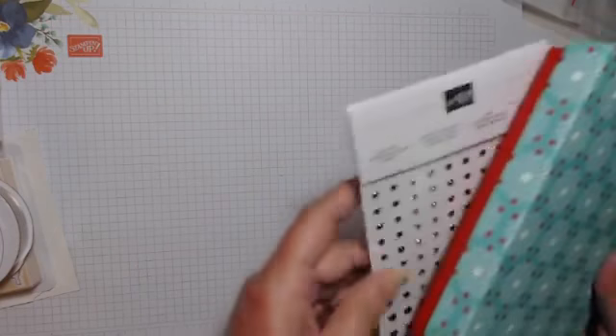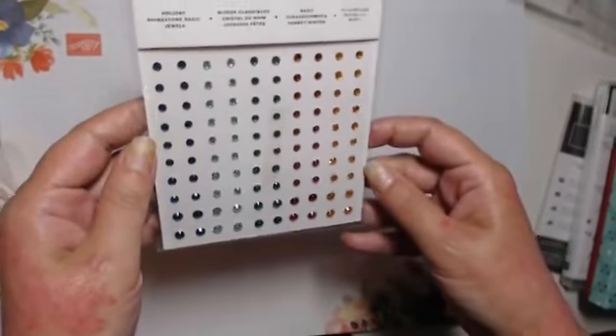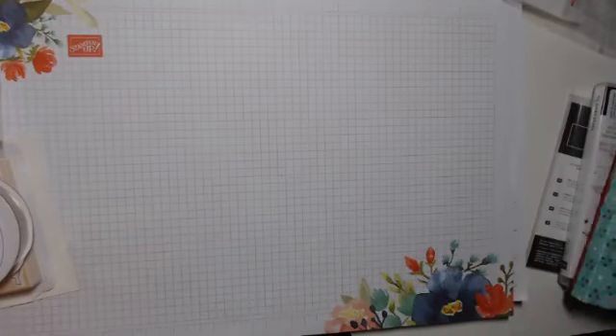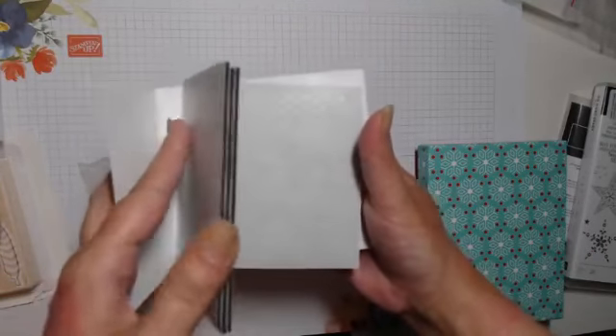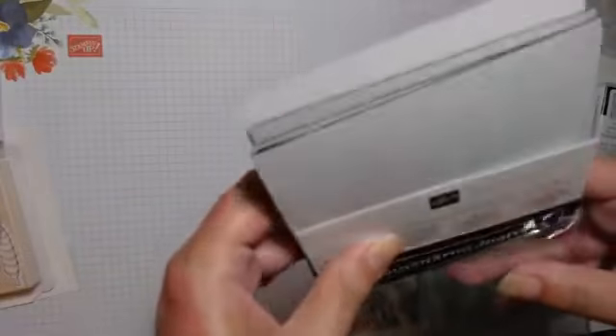Holiday rhinestone basics — these cover the whole suite across the whole catalog, they go with everything. We've also got black dimensionals — mini ones and normal sized ones.